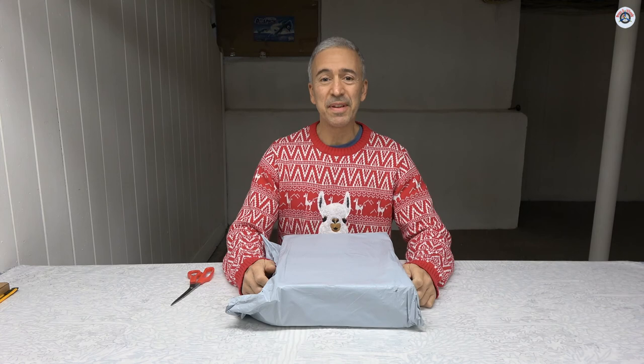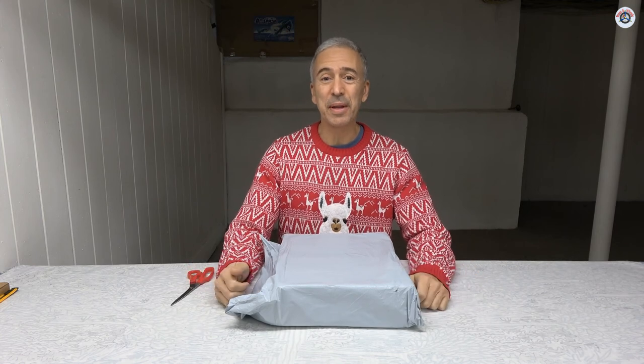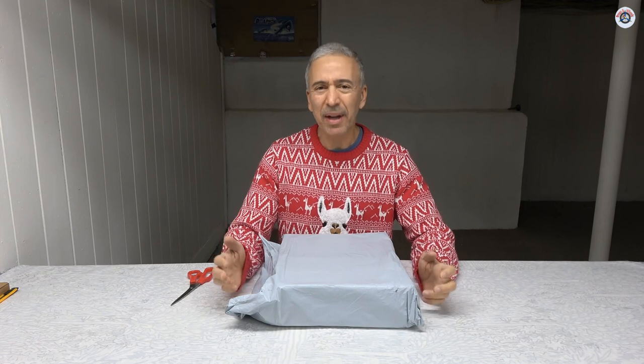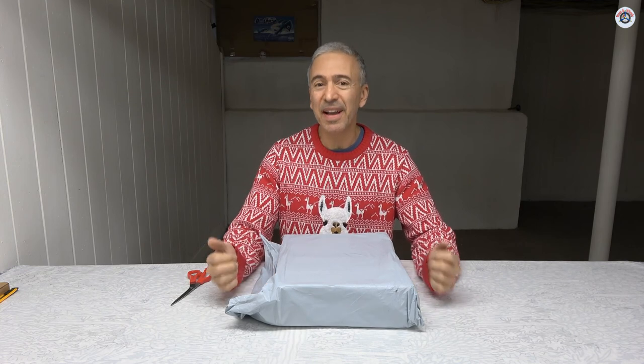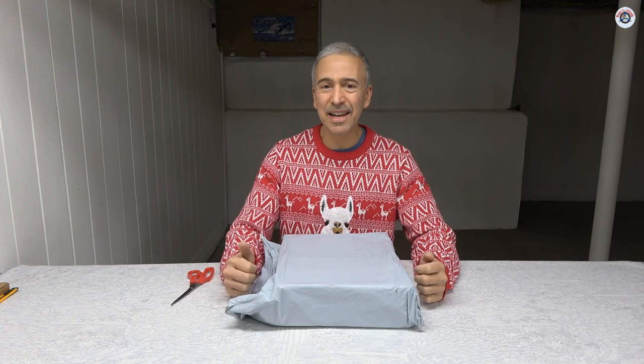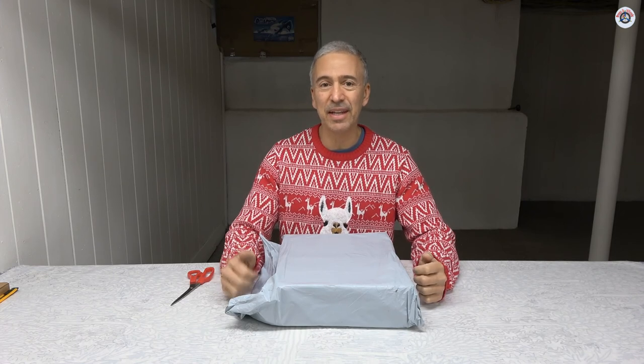Greetings RC friends, welcome to Props and Wheels. It's the last day of 2021 and I'm back with another RC airplane review. It has been a while since I did airplanes because the weather hasn't been that good outdoors. Today it is not that nice but at least it is not raining and it's not too cold.